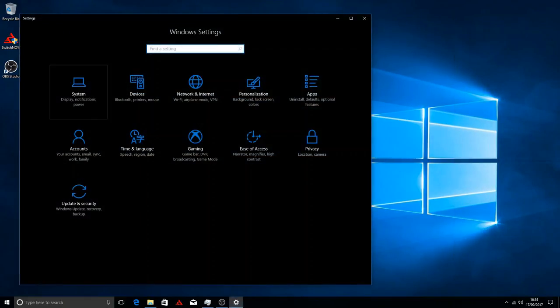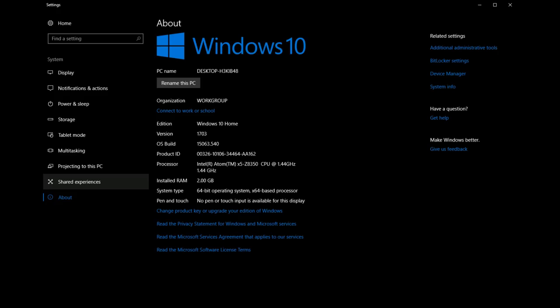Here we are in the main settings. As you can see, this is running the 64-bit version of Windows. There's an advantage to that — you can run newer software — but there's a disadvantage too.